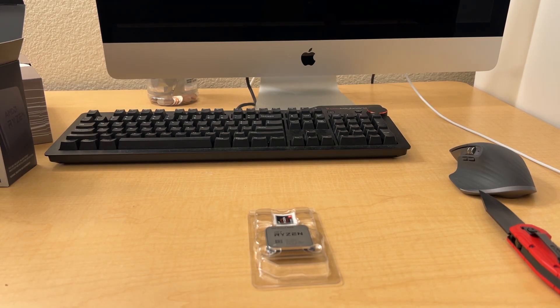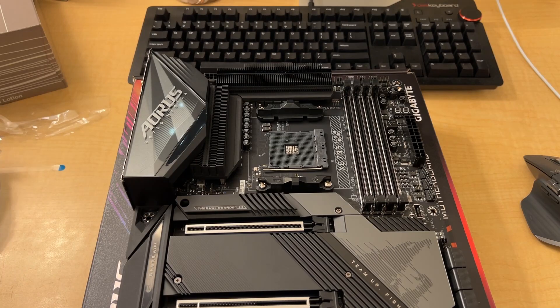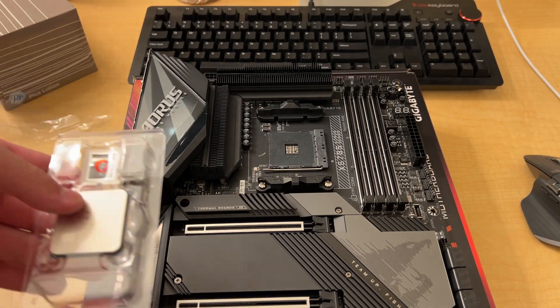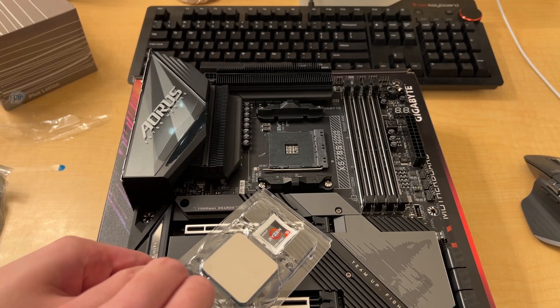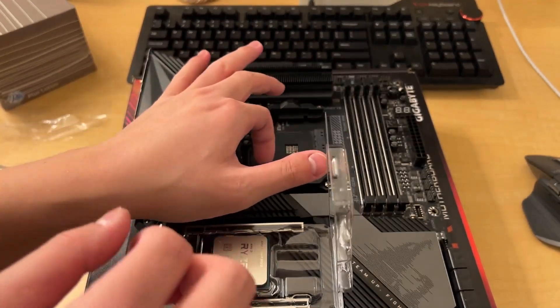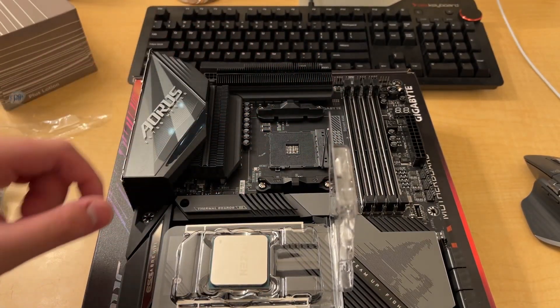Alright, on to the CPU installation. You get your CPU - in my case it's the Ryzen 9 5950x. Pop the cover off carefully; you don't want to drop the CPU, that'd be bad. Lift up the metal arm on your motherboard.